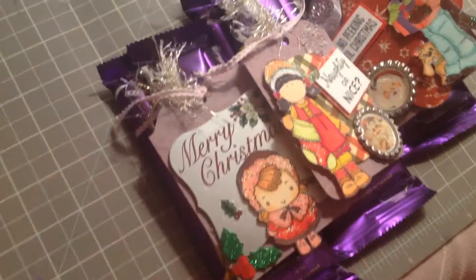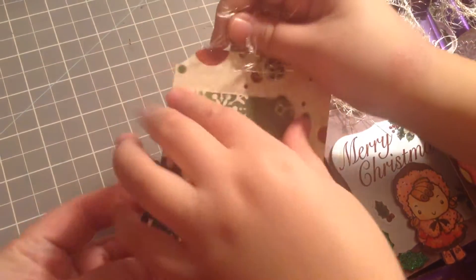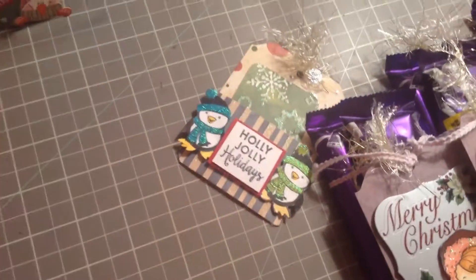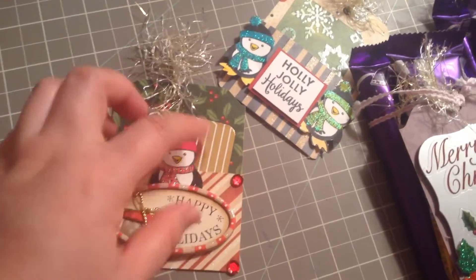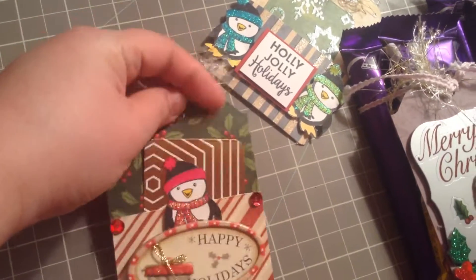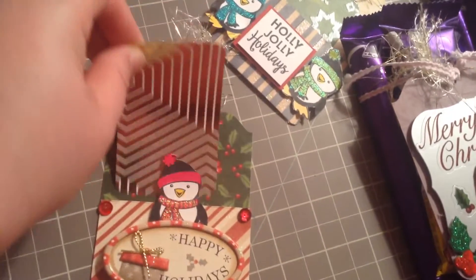Since I already made tags, I also made tag cards. They're basically tags but with a little pocket for a little note. I love this one! I put in a chipboard sticker from Dollarama, some sequins that Jamie gave us, eyelash trim, and a little note at the back.